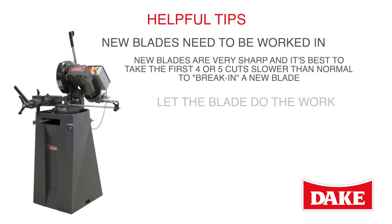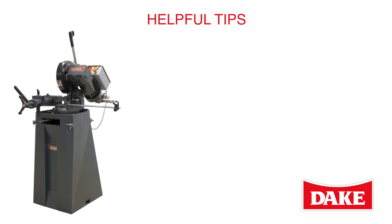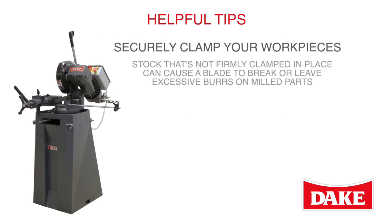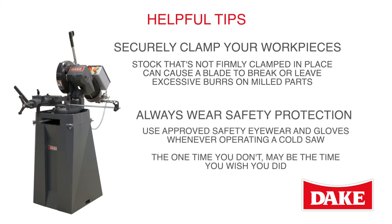Let the blade do the work — applying excessive pressure while milling will quickly dull or even break your blades. Securely clamp your work pieces to avoid blade breakage or leaving excessive burrs on milled parts. And always wear safety protection, because the one time you don't may be the time you wish you did.